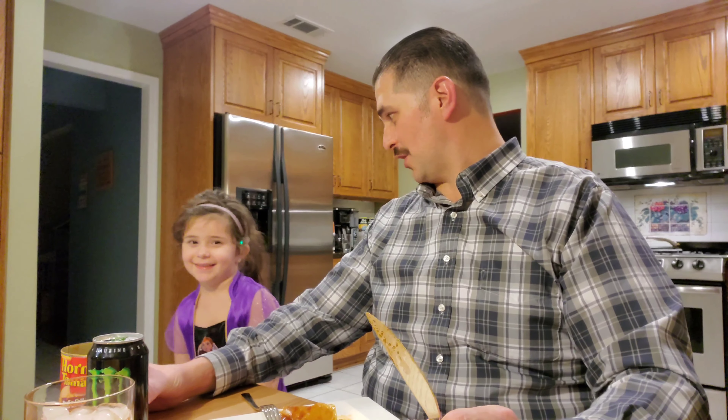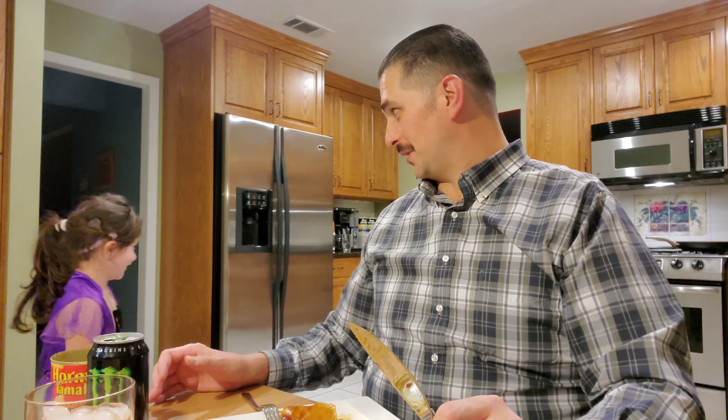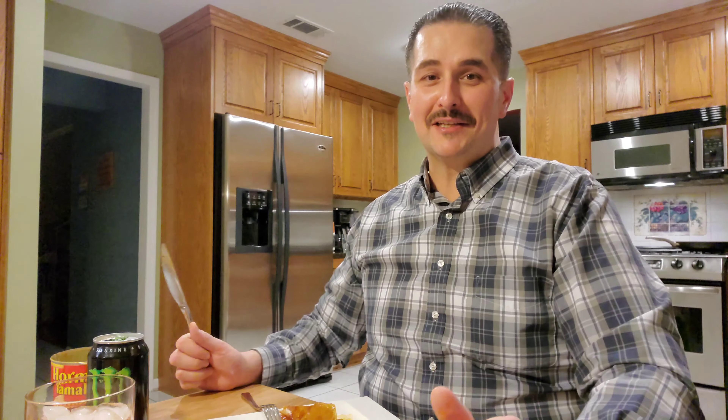So, Hormel beef tamales - I give them two thumbs up. You want to try it? Come on, everybody wants to see you try it! All right guys, thank you all for watching. I'll see you on the next one. Stay safe, stay blessed, and thank you.